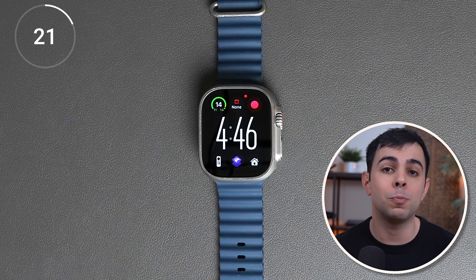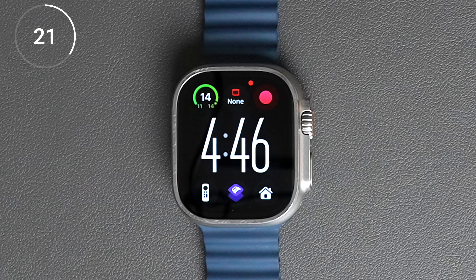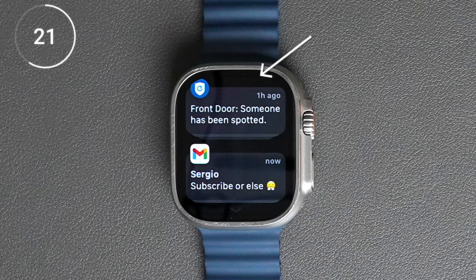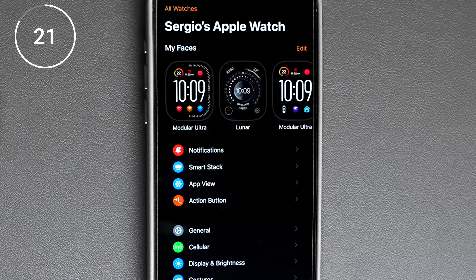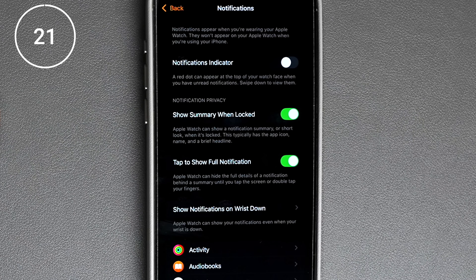Let's start with notifications, because there's a lot to fix here. By default, when you have an unread notification, you'll have a small red dot at the top of your watch screen, and this will only go away once you swipe down to view your notifications. If you don't want that, you can easily turn it off by going to notifications in the watch app and disabling the notifications indicator.